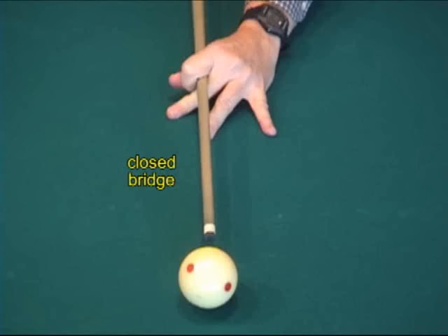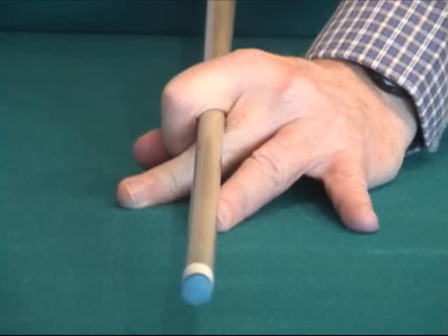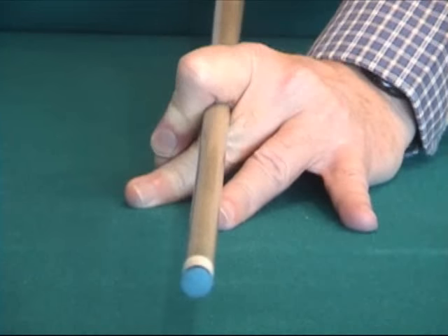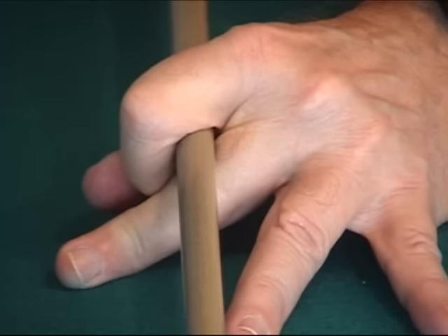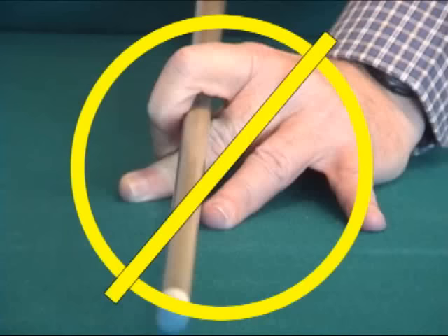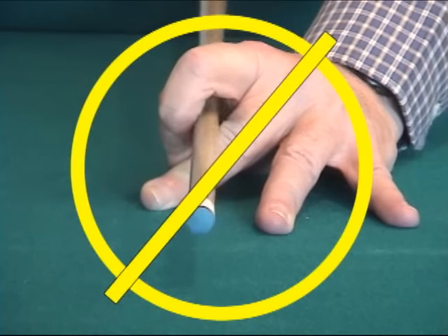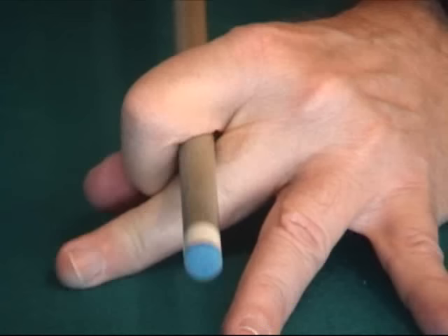Let's take a closer look at the closed bridge, which is commonly used. Notice how the index finger forms a closed loop against the thumb. The index finger can be bent completely around the cue or it can be flexed against the thumb or middle finger. The middle finger provides the main support beneath the cue, resulting in a very stable guide during the stroke. You want to make sure there are no gaps between the cue and the index finger loop, as this can result in undesirable cue motion during the stroke. Also make sure you don't apply too much pressure with the loop, as this will constrain the cue's motion too much and reduce control. You want a closed loop forming a stable guide without too much resistance.